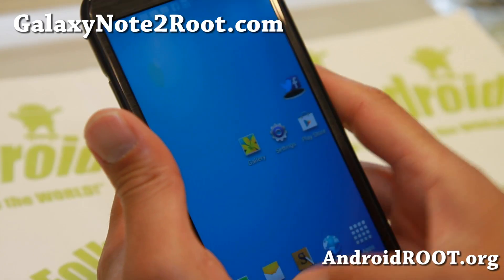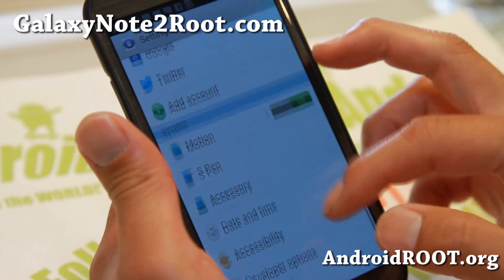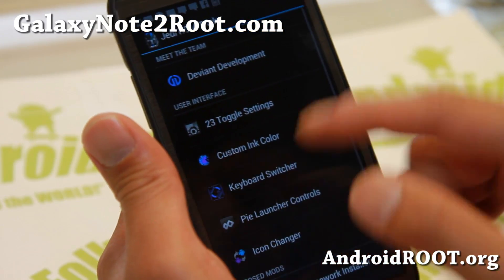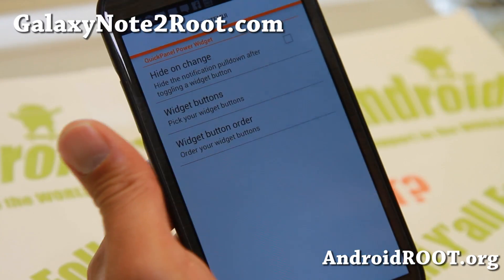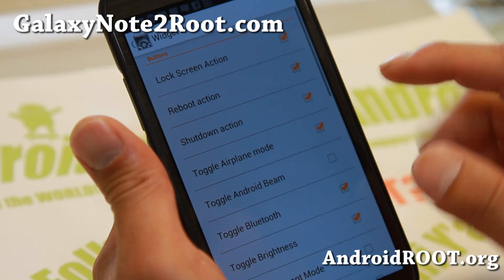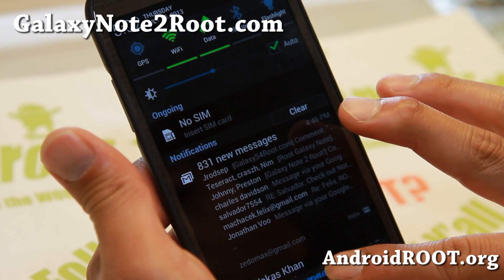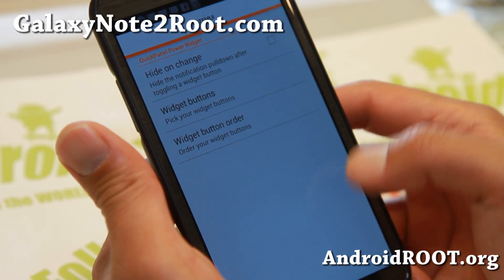Let me go ahead and show you some of the settings you can do. You will get Jedi ROM tricks of course — 23 toggles. You can customize your toggles here and add more toggles. That's nothing new but I'm going to show it just in case you're new to this.